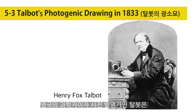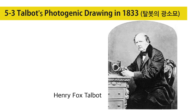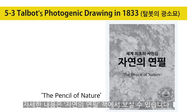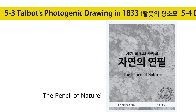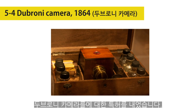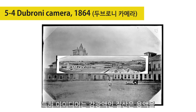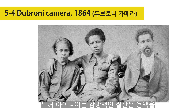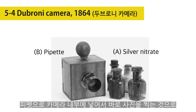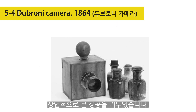Henry Fox Talbot, an English scientist, inventor, and photography pioneer, used silver nitrate as a photographic emulsion in inventing photography, described in detail in The Pencil of Nature. On the 21st of December 1864, Jules Bourdon applied for a patent for a camera which he christened the Dubroni Pocket Camera. This came from the idea of processing the exposed picture directly inside the camera. The sensitizing silver nitrate solution was introduced through a hole in the top of the camera by means of a pipette.